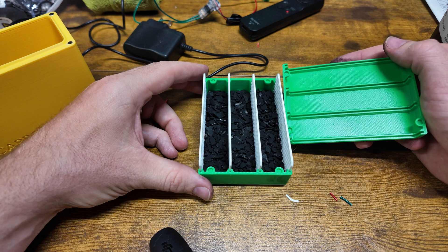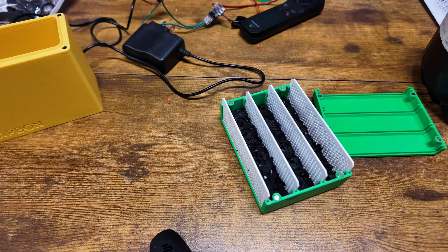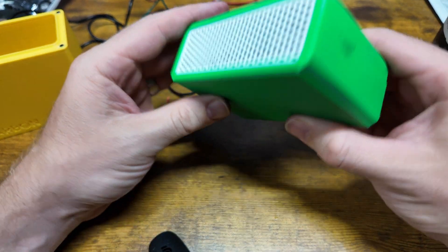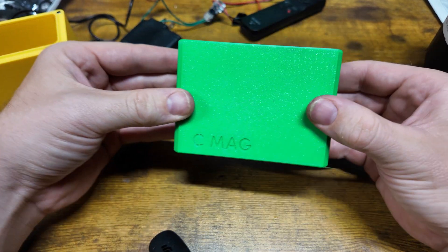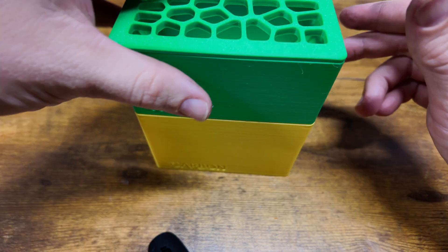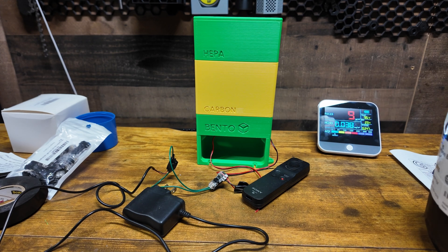Oh, I just realized I never magnetized these — let's do that real quick. All right, now I think we can close this up. Our C-mag is now full of carbon. There's the carbon slot, HEPA filter on top, and then we close it up — bam, our Bento Box is done! Let's try this thing out.